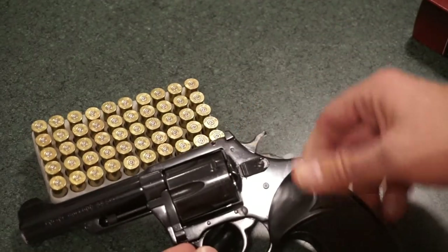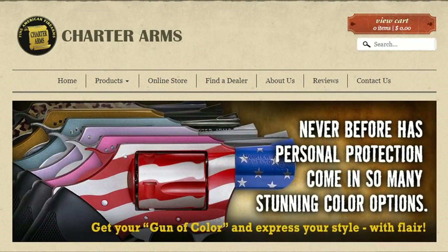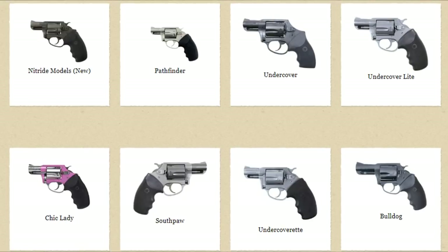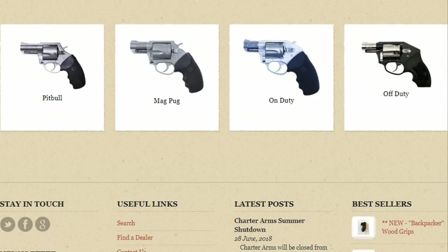A little bit about Charter Arms: the company was founded in 1964 by Douglas McLenahan, and originally it was opened in Stratford, Connecticut. It did go bankrupt in the 1990s and was resurrected later on, renamed Charter 2000, and moved to Shelton, Connecticut, where it resides today — so it is an American-made firearm. They offer a variety of calibers, everything from 22 Long Rifle, 357 Mag, 41 Remington Mag, 44 Special, 45 Long Colt, and so on.